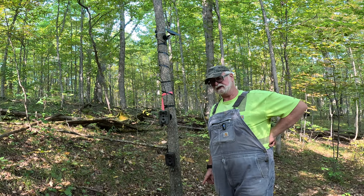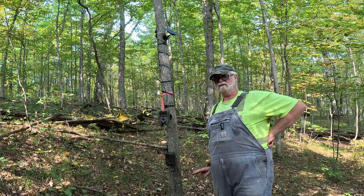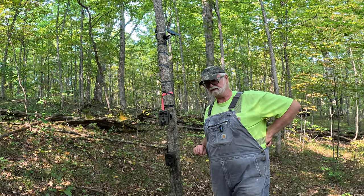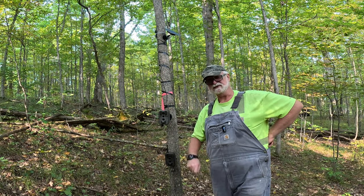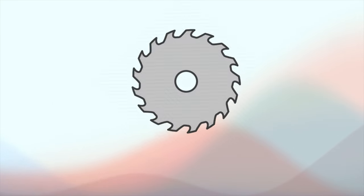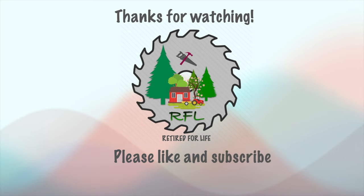We'll be back in a week's time to check both cameras and see how they did. You should see a video for these coming out next weekend. That's going to be it for today's video, folks. Remember to be good to each other, stay safe out there, and we will see you out on the trails next time. Just power these both up and we're done.